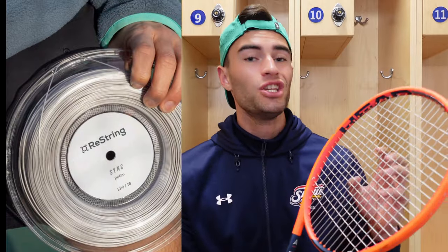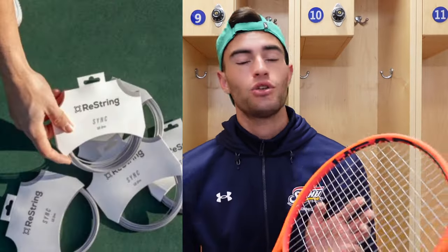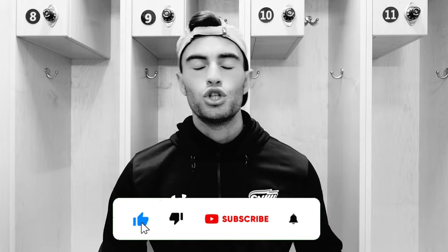What is up everyone, Kate here from MP Tennis, hope you guys are doing great today. Today we have a string review, and we're taking a look at Restring Sync. You may have heard the name Restring before from their very famous Restring Zero, which will be another review coming on the channel soon, but today we're tackling Restring Sync.